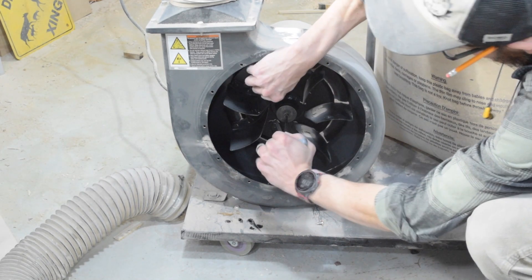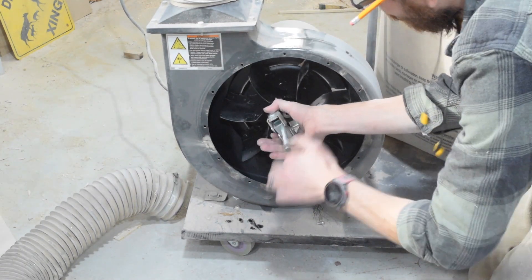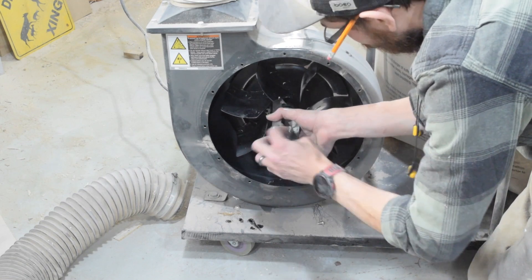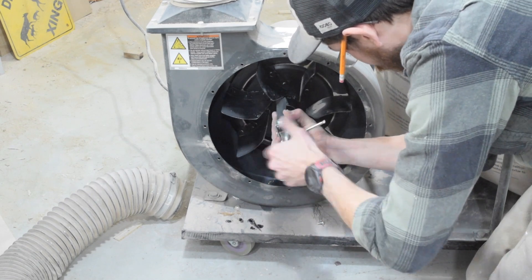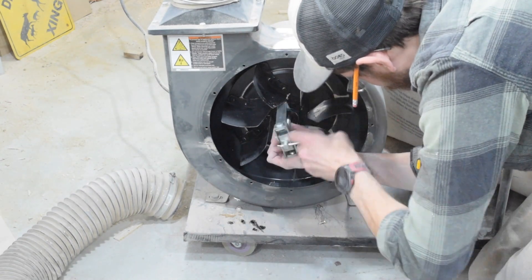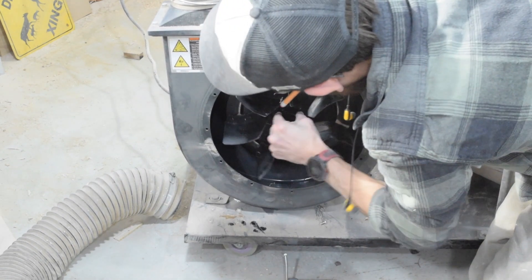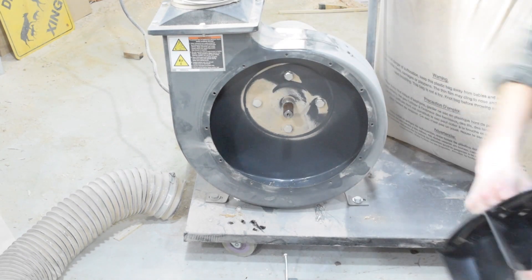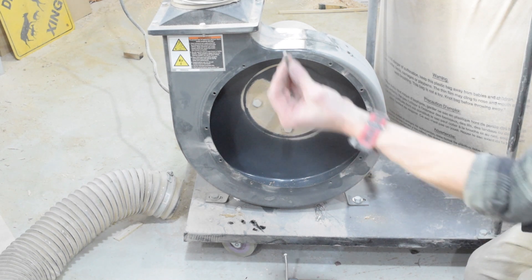All right, 5-millimeter Allen key — it's tightening. All right, so there is that. You probably want to hold on to — you want to keep that wedge.